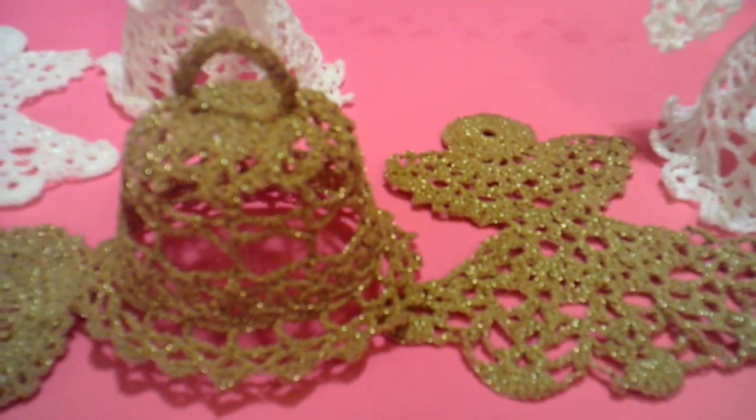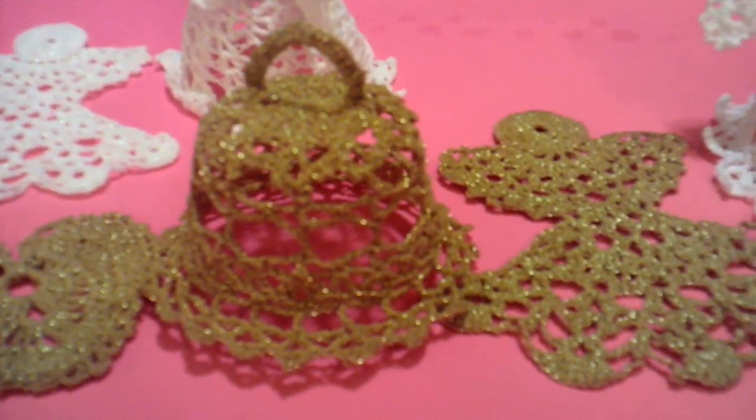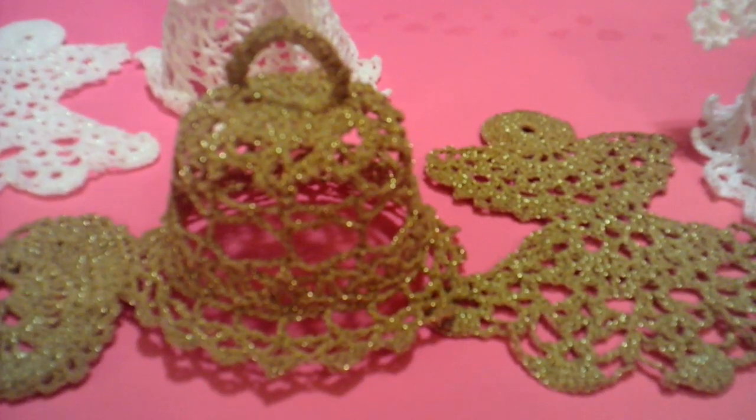So it actually worked, finally. That's the conclusion of my Christmas ornaments. Please like, comment and subscribe and I'll see you on the next video.